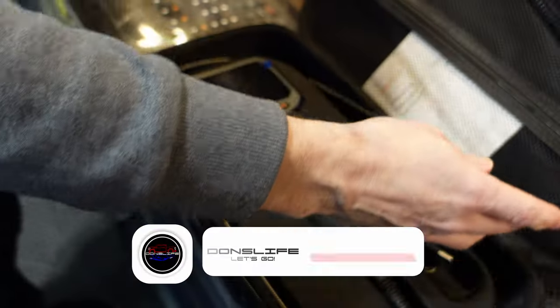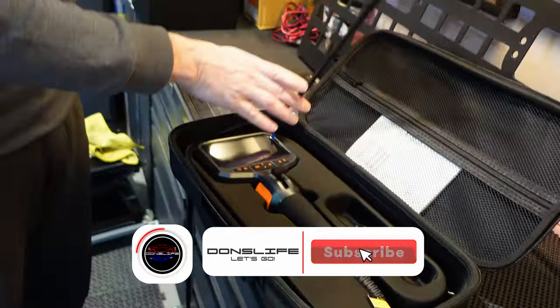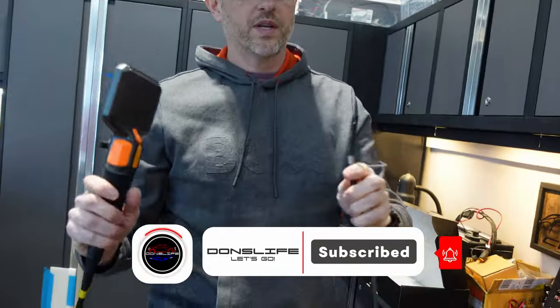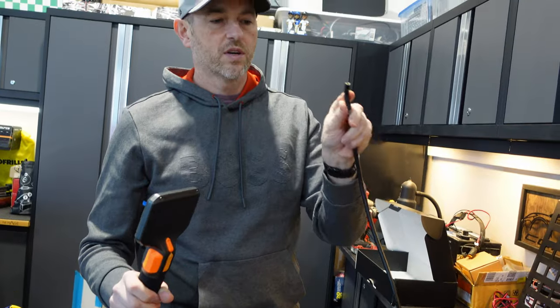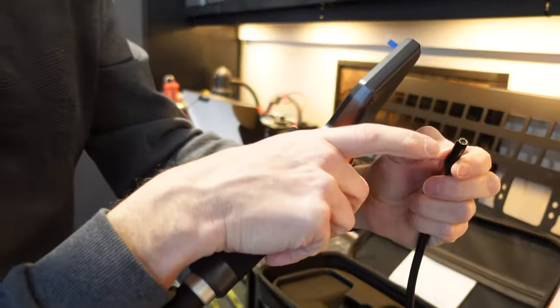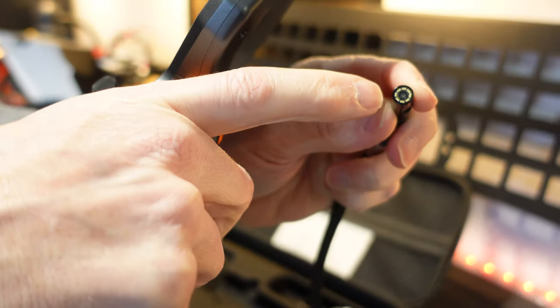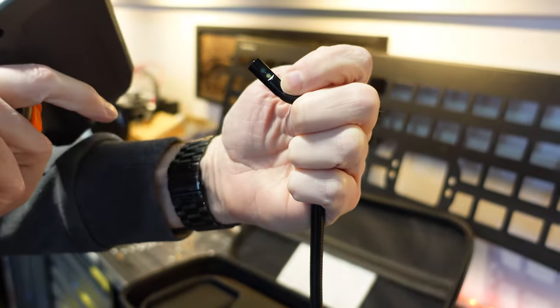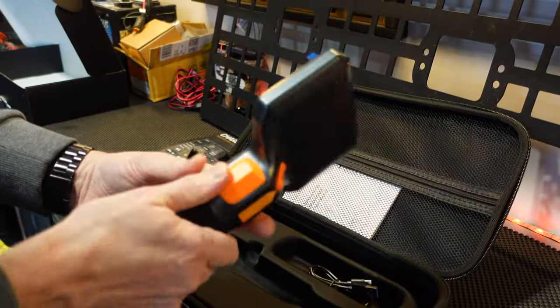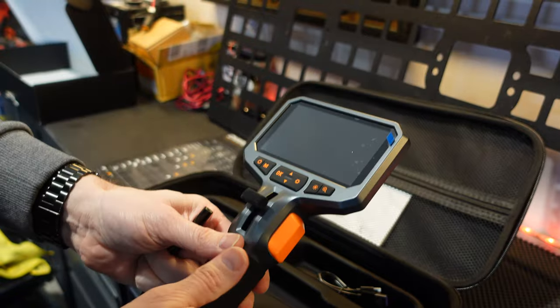This is the borescope. It comes with a five-foot cable so we can inspect various areas with the camera. This one actually has a dual camera — there's a camera on the end with eight LEDs, and also a camera on the side with an LED for illuminating things as well. At first glance, it has a nice solid build and doesn't feel like any cheap parts.